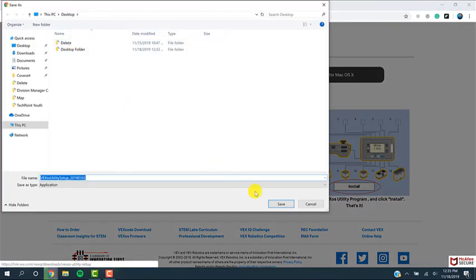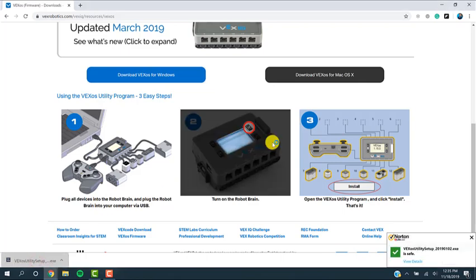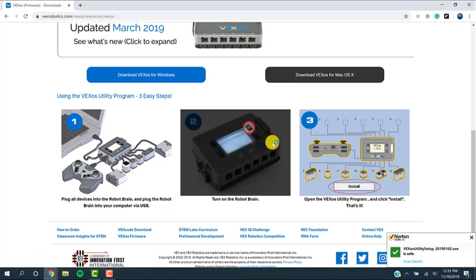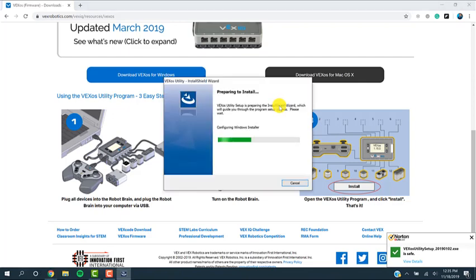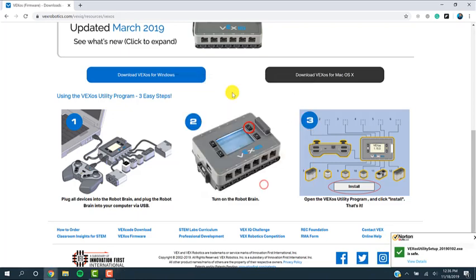I'm going to save it on my desktop — you can save it wherever. You're going to open up the VEX OS Operating System Utility Setup, and you need to make sure your computer has administrative rights in order to install this. I already have this installed on my computer, but for you, you would go through this process hitting Next all the way to the end to make sure it's installed. I also recommend that you restart your computer after you've installed the software. I've already gone through that process, installed it, and restarted my computer.